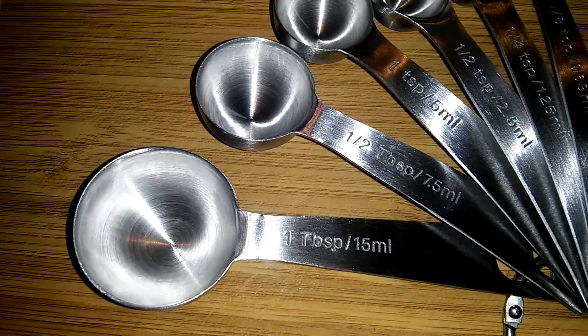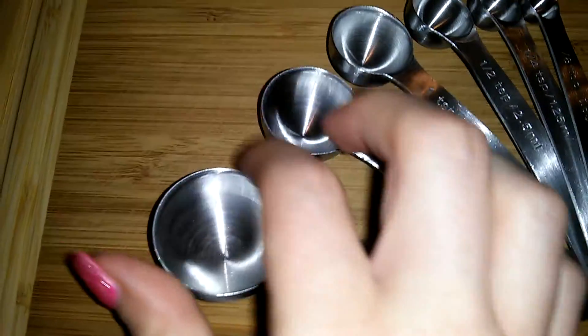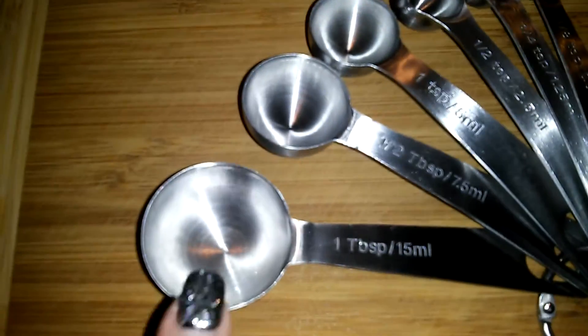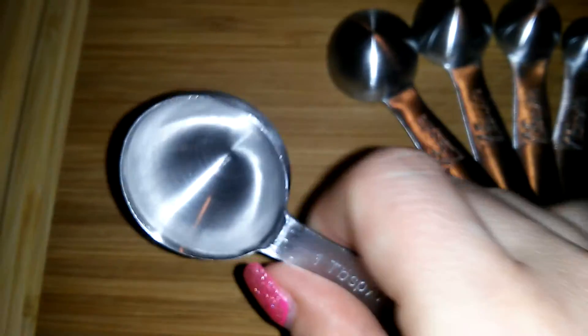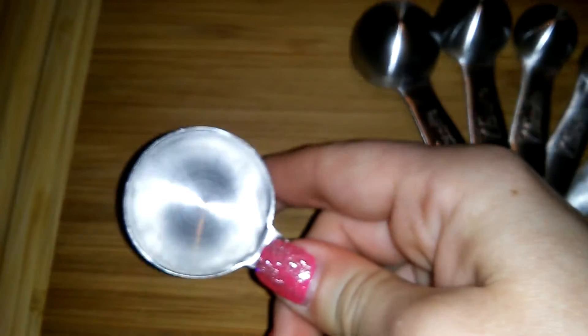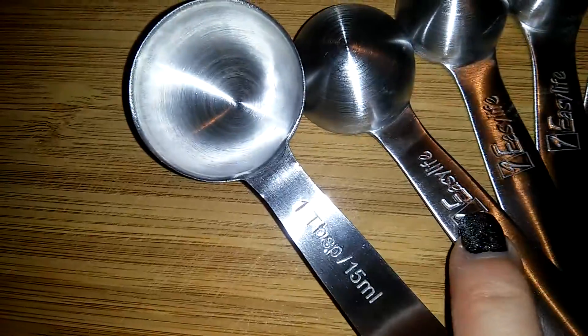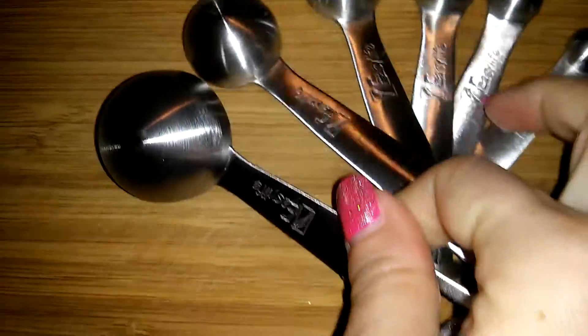The measuring spoons are nice and deep, making them easy to use for measuring spices, liquids, or whatever you need. They are a solid, heavy-duty stainless steel — they don't bend at all. They have the One Easy Life logo on the back, as you can see here.